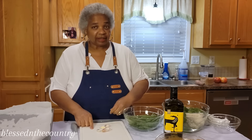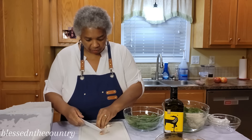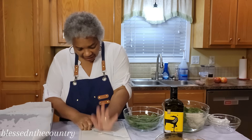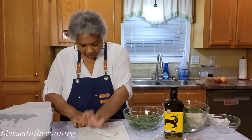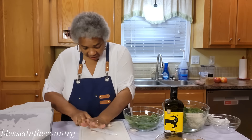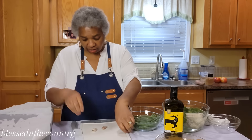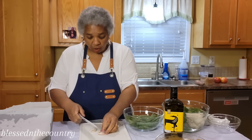I have my garlic. We're just going to give that a good smashing on both sides, get them peeled and smashed up real good. We're going to add it and give everything a good toss, and then we're going to start layering our items in the sheet pan.